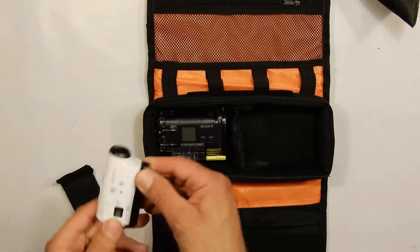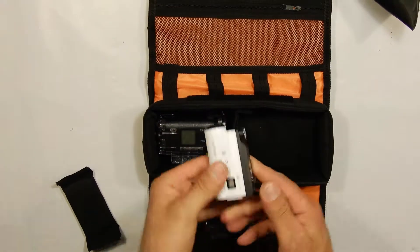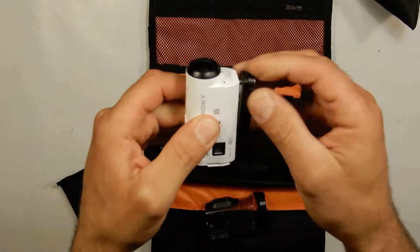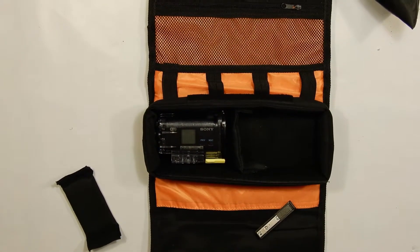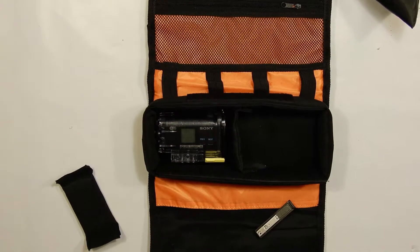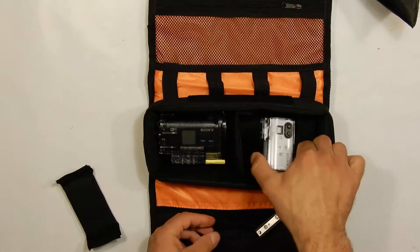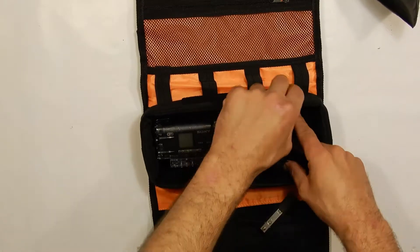The other camera I carry in the case at all times is my second Sony camera, the HDR AZ1. This camera is actually splash proof without a cover, so I'll use it out in the elements a lot more than my older Sony camera. It's a great little camera, a lot smaller than the original one I have, and again takes wonderful video.